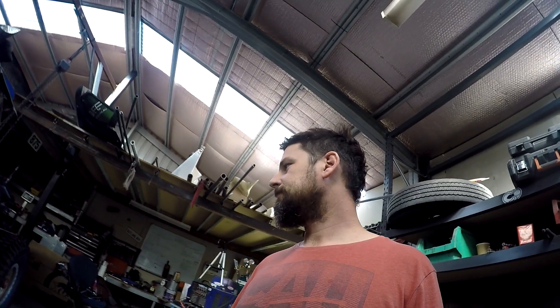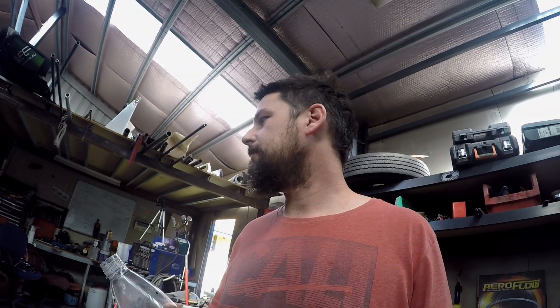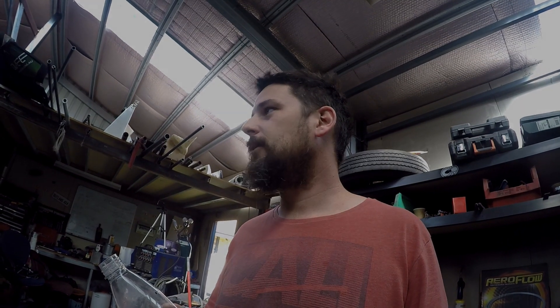Anyway, just keep working, make more money, sacrifice more things. Don't go to the pub, stop drinking alcohol — I don't drink anymore, it costs too much money. Instead we buy hose and fittings, and we drink soda water. Alright, laters.